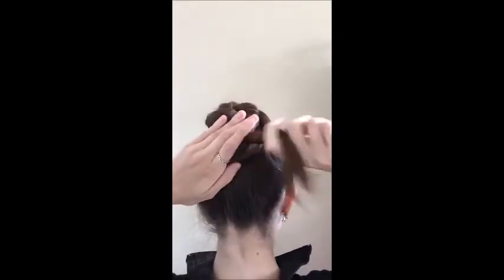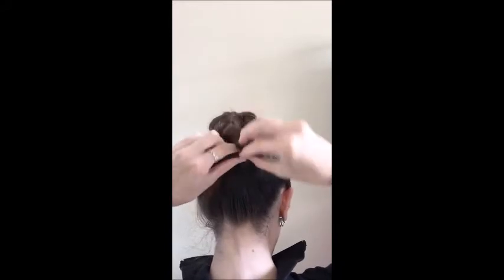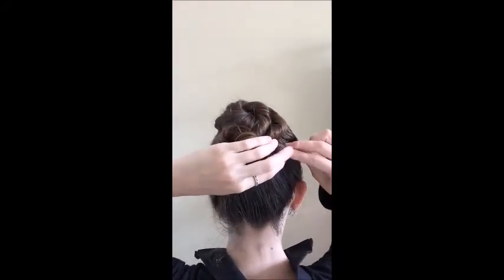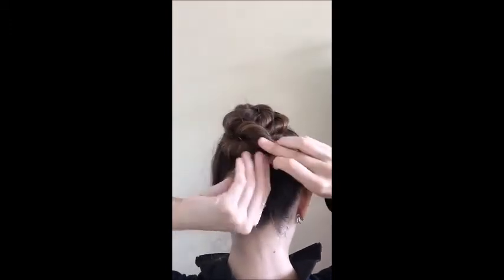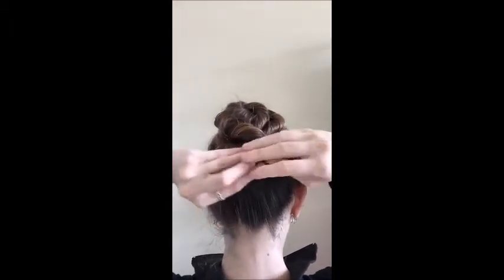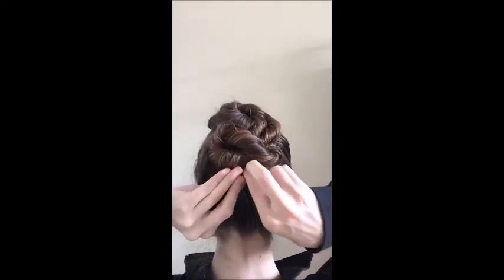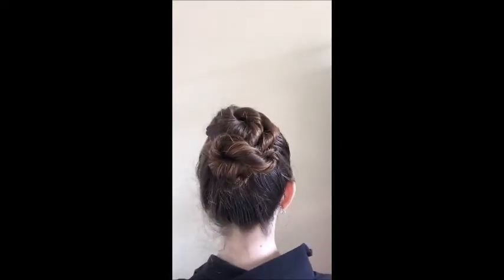Then you're going to keep twisting the same way and this time make a loop under the section. Pin that in place. Then you can keep going if your hair is really long with more coils all the way down. I sometimes just do one little one at the bottom there, or you don't have to — you can just tuck it in.